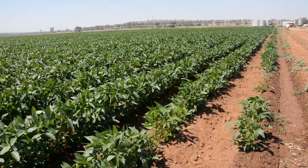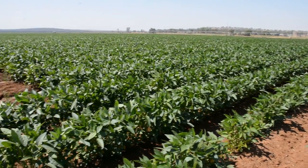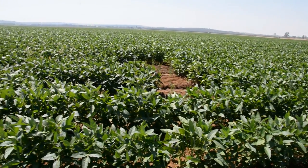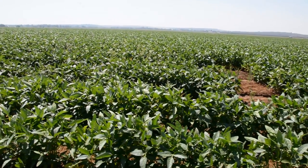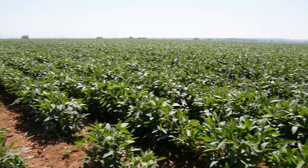When we use it for establishment we get a perfect establishment. A really great advantage I see is with cereals and canola — top dressing them and then hitting them with 25ml of rain just to take that nitrogen into the root zone.